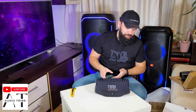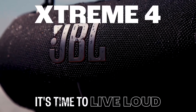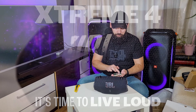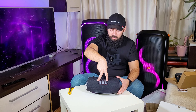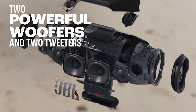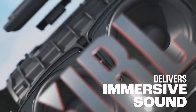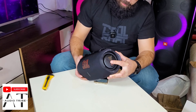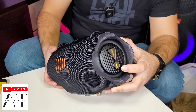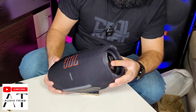My first impression is that the bass is much better than the old JBL Xtreme 3. In this configuration the speaker has two woofers positioned here — 70-millimeter woofers — and two tweeters. Of course we also have the passive bass radiators here, which have good movement.